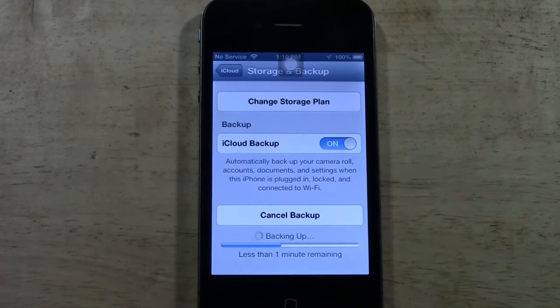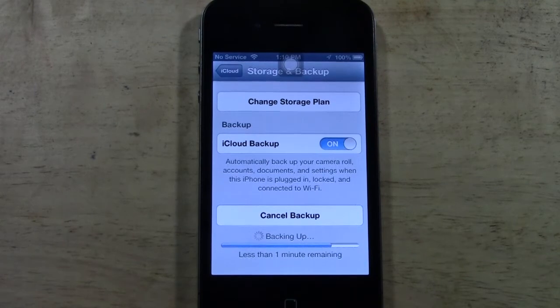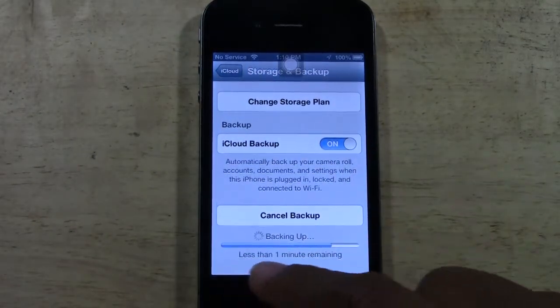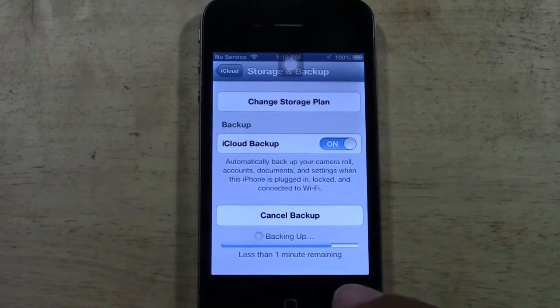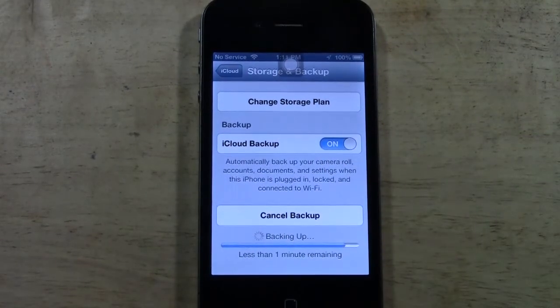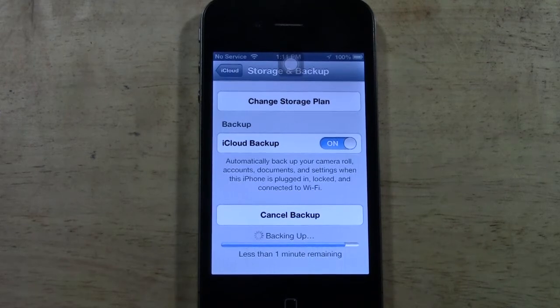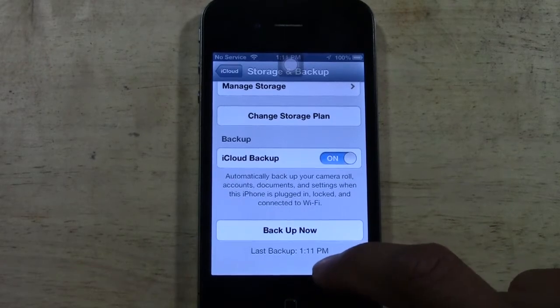When this backs up, it's usually really quick for iCloud backup. It backs up your photos and your notes. You'll know it's finished because it'll show the current time on the phone — it'll say last backup was done at 1:11 p.m.